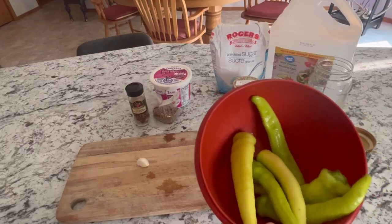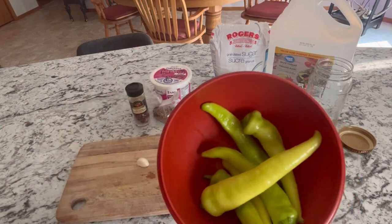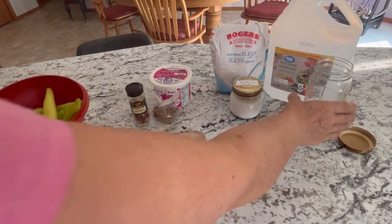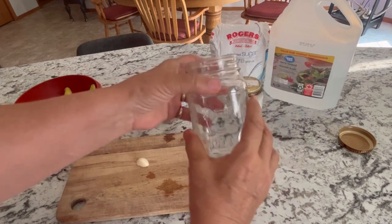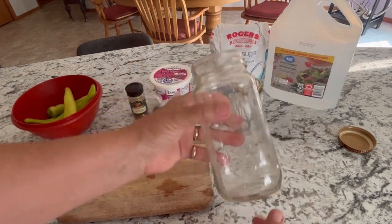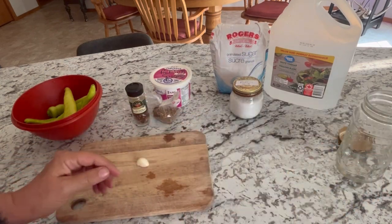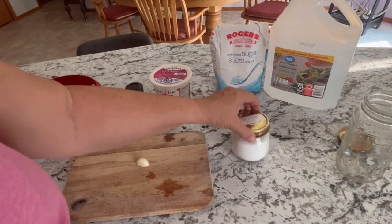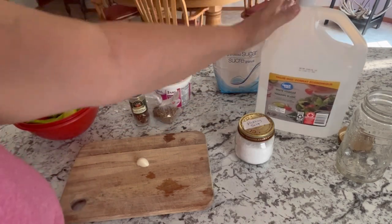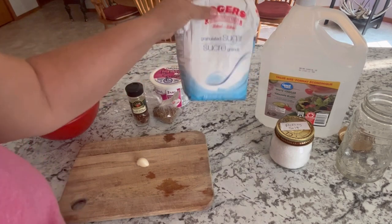These are some of the sweet banana peppers that I harvested yesterday off of one plant, and we are going to use them to hopefully fill one mason jar — this is the size I'm going to use. We'll see once we cut them up if that's going to fill it. Start off with your basic ingredients to make your brine: vinegar, water, some pickling salt, and sugar.